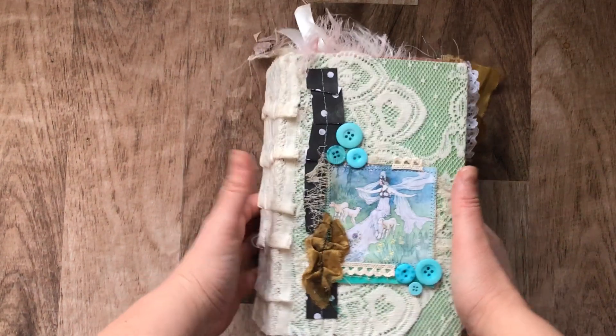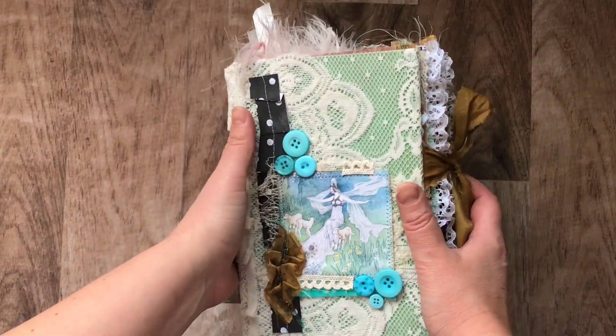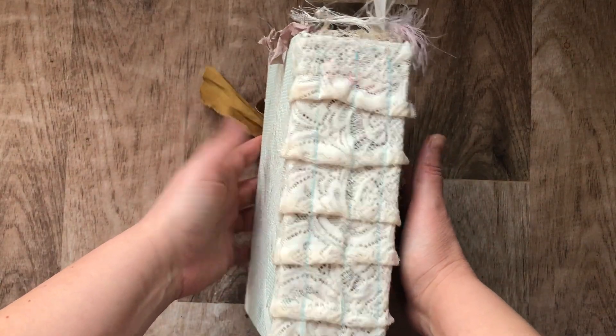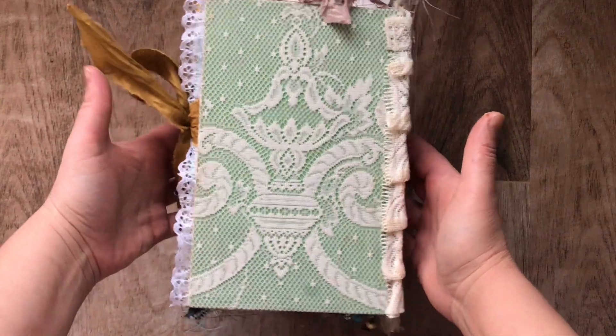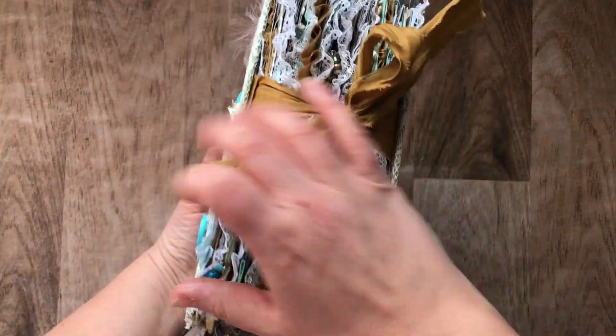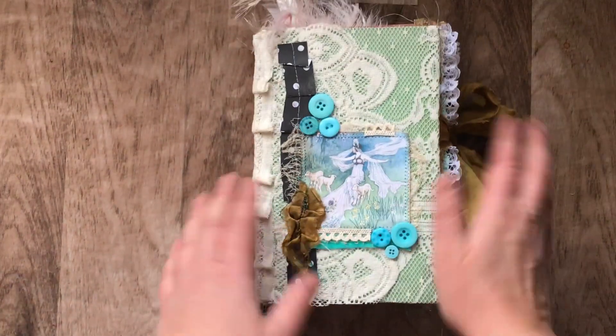So this is the cover. It's a gift so it is already taken. Here is the spine — it's two and a half inches, if not three inches. And here's the back, which you wanted in gold, mints and blacks. So hope you like it.